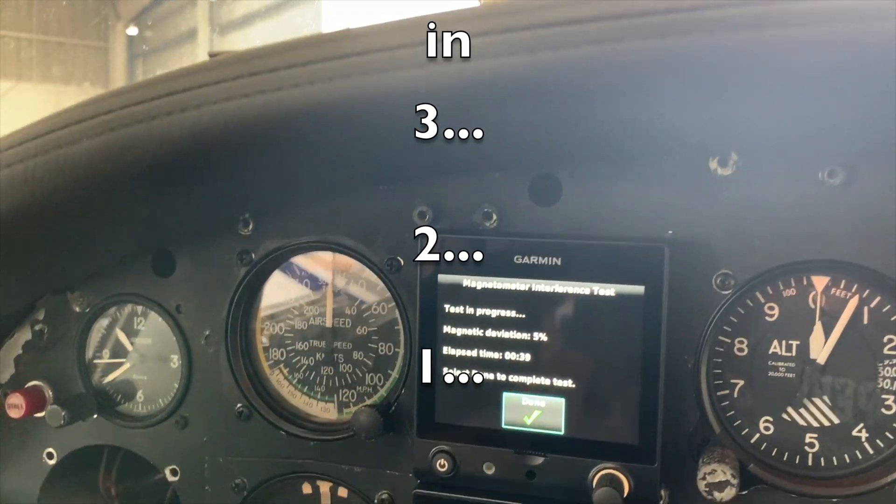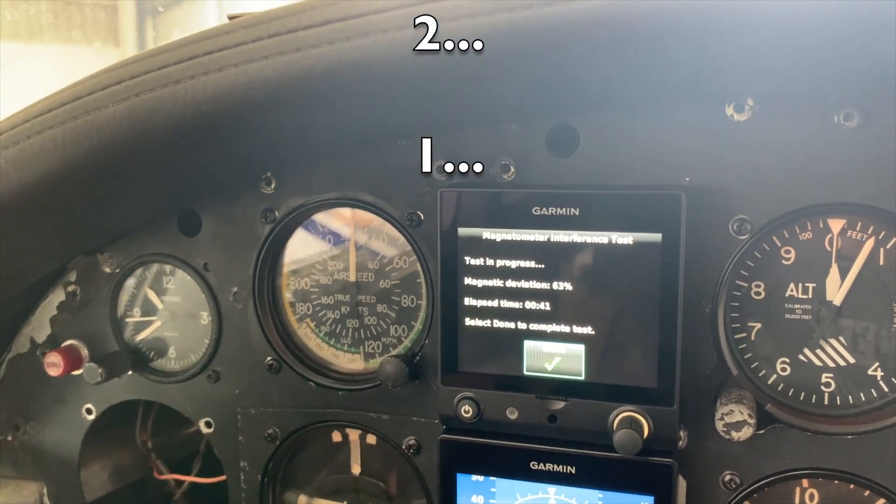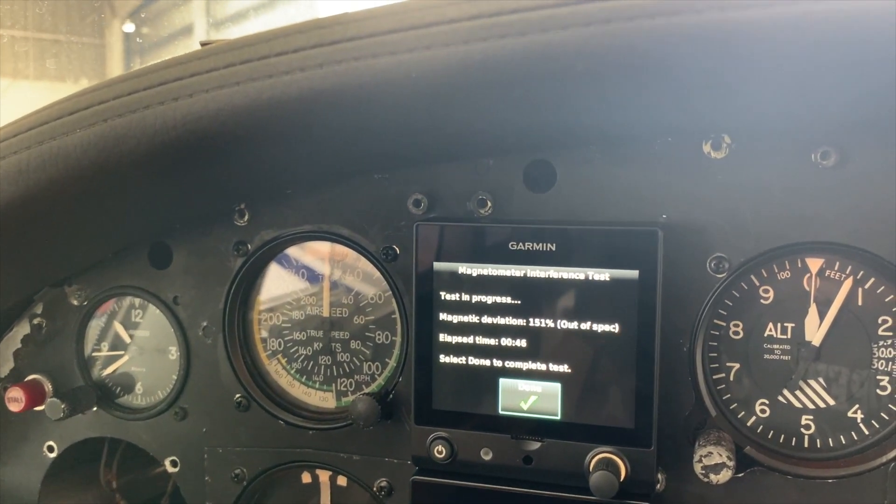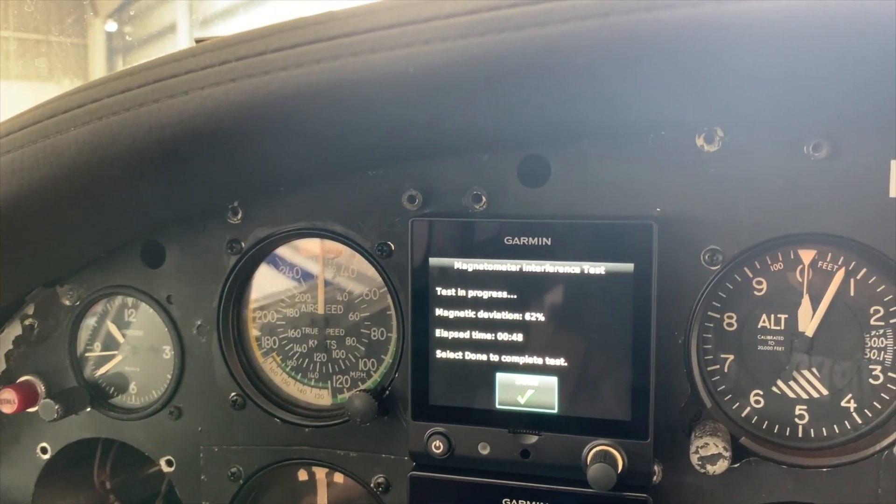Turn the strobes — this is the one I'm worried about. Uh oh. That's no bueno. Out of spec. Out of spec. Out of spec. Out of spec. Son of a biscuit.